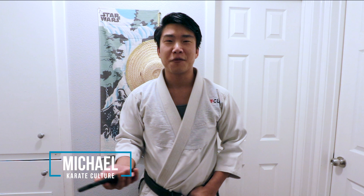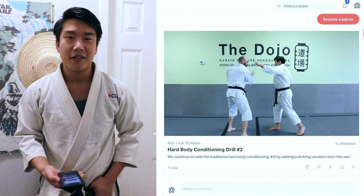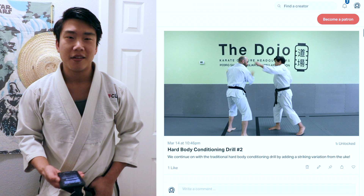Hey, what's up guys? This is Michael from Karate Culture — we're the ones who are trying to bring back practical karate to the world, and we're actually starting our Patreon channel. With Patreon, we're giving you tons of solo drills, partner drills, technique breakdowns, and stuff like that. We have tons of content for you already and we're just here to start being your online virtual dojo. So check us out: patreon.com/karateculture.